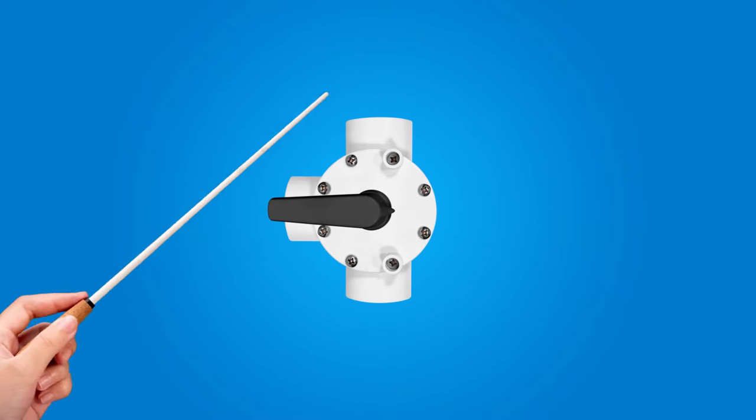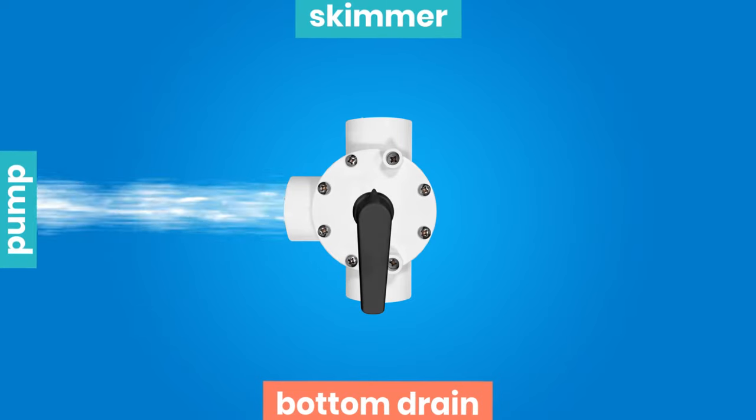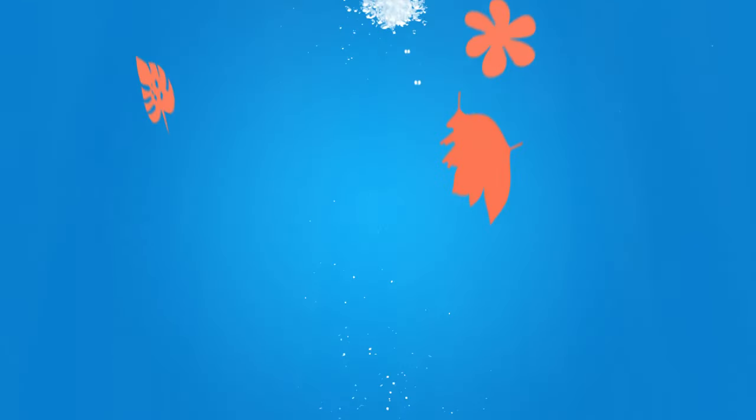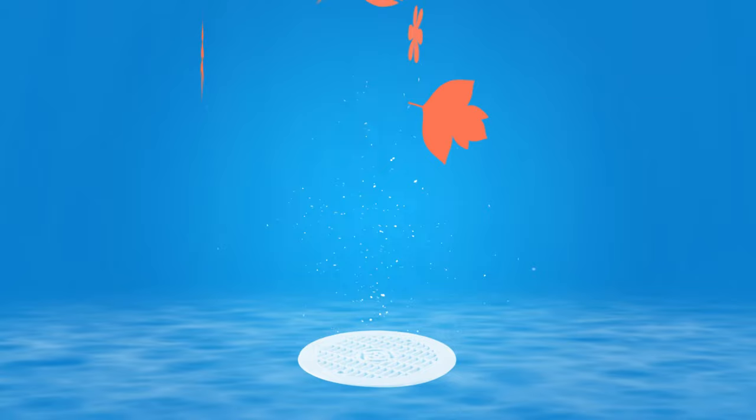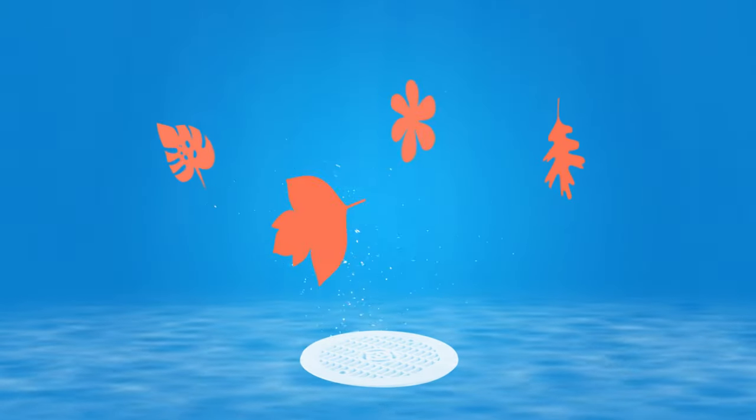It's as easy as one, two, three. The arrow is pointing up, the skimmer is closed, and the bottom drain is working at 100%. This position is used to empty the pool or to efficiently vacuum the deposits accumulated at the bottom of the pool.